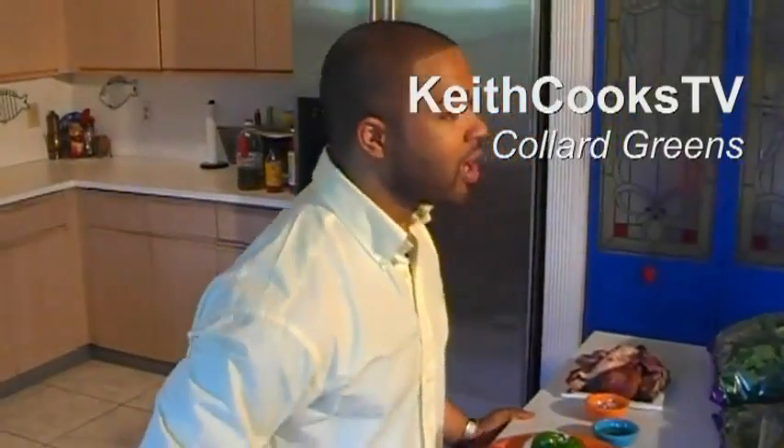What's happening? My name is Keith Loren and I'm Venom Cooking. Today I have a special treat for you — I'm going to make collard greens. Are you ready?